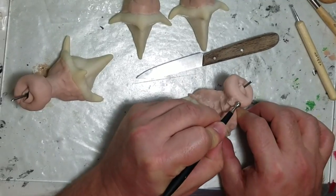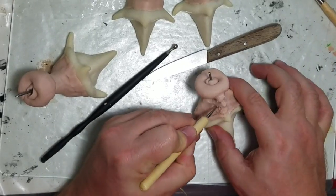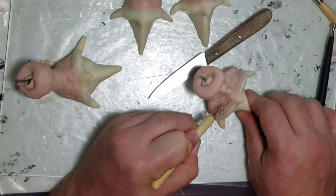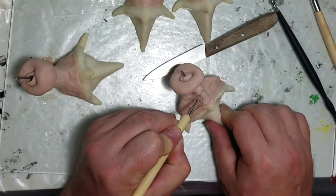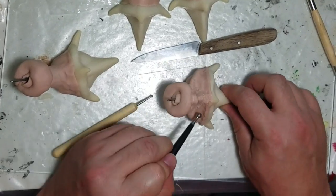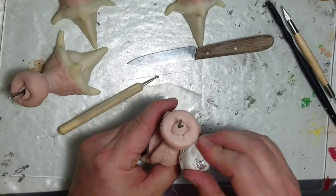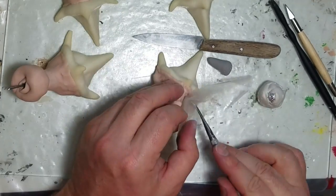I keep adding more detail on all the hooves. I used a stamp I made for the texture on the back of the hoof, and I break out the plastic to do some detailing — it makes grooves and makes it uneven, giving it a skin-like look.